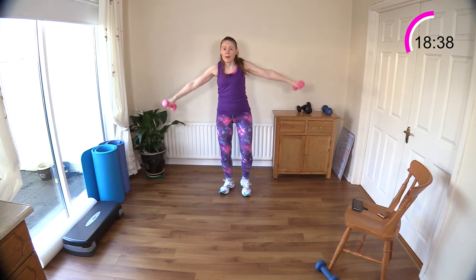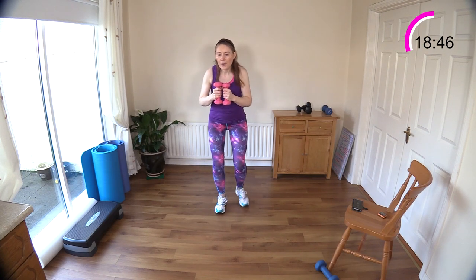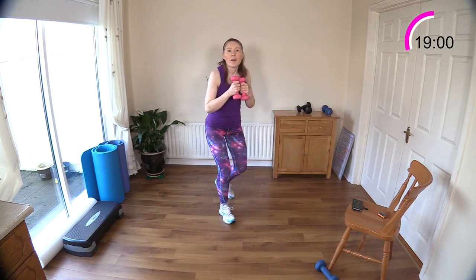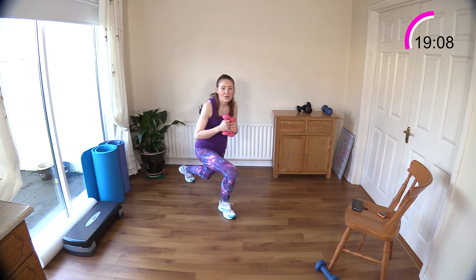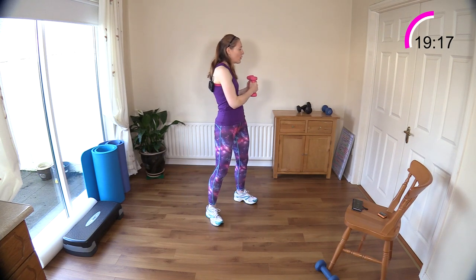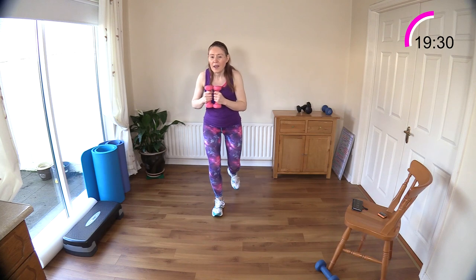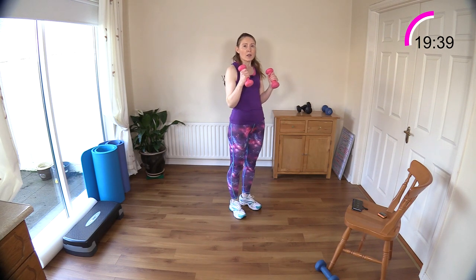Pull your belly button in — one, two, three, four, squat, step it back. One, two, three, four, squat, step it back or lunge it back. One, two, three, four, squat and lunge — one and two. I'm forgetting myself — ski squat bicep curls is next. Let's do two more — one, two, three, four, squat and one and two. What a wonderful combination move.